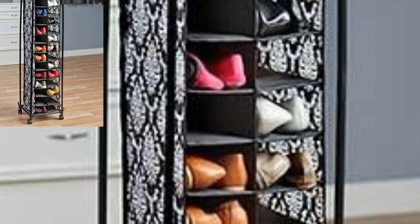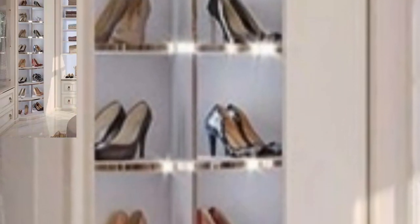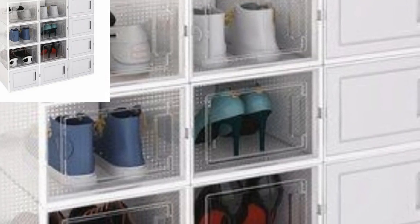Assalamu alaikum guys, welcome to my channel. How are you all? I hope my old friends are good, God bless you, always be happy. The most popular design of a shoe rack is an open one with shelves of wood.